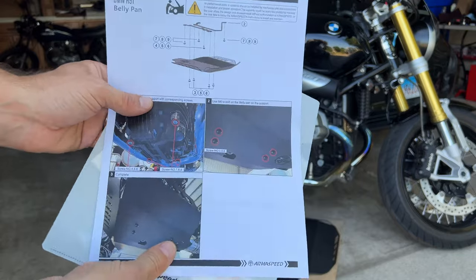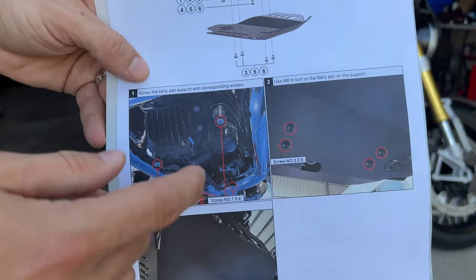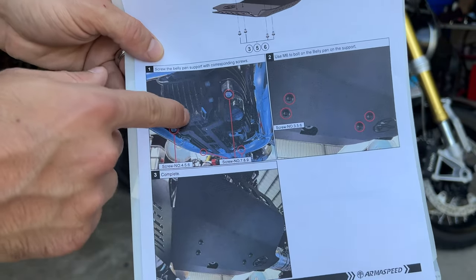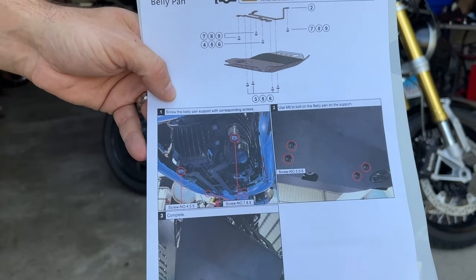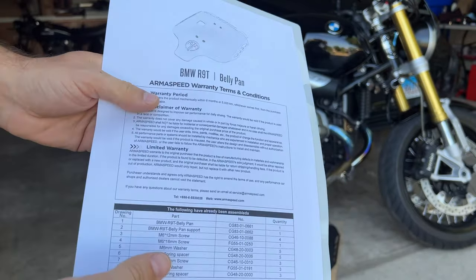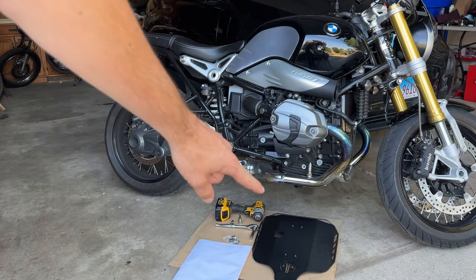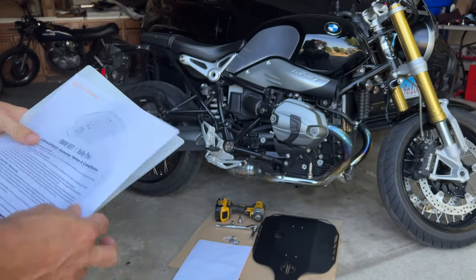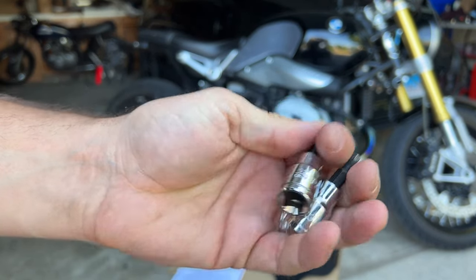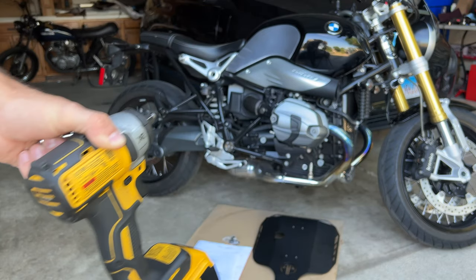So this is what comes with the part. It's pretty decently described — it tells you about which bolts are being used where. It shows you which holes you're going to use on the bottom of your engine. This engine already has the holes ready to go with the threads and everything because obviously this engine is used on many other bikes as well. It gives you a little more information on which screws go where. On the other side, some warranty information, so you do get warranty with this, and some of the part numbers that have already been assembled on your belly pan. As far as the tools, you will need a 4mm hex socket and a 5mm hex socket, and some kind of ratchet or impact wrench — whatever works for you.